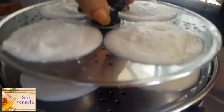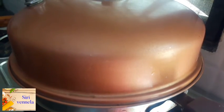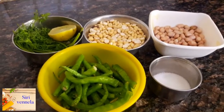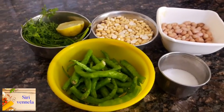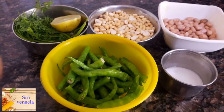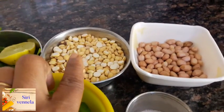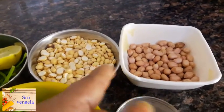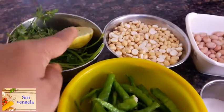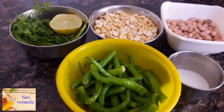The mixture is mashed well together. Now we will mix in the ingredients. Then we will add salt to the liquid and mix the salt in thoroughly.